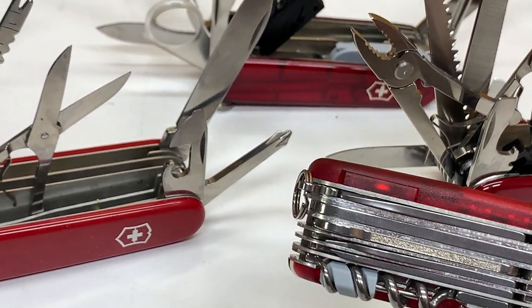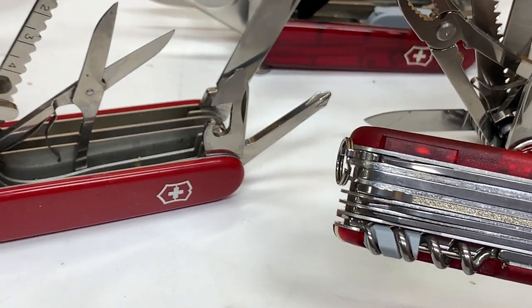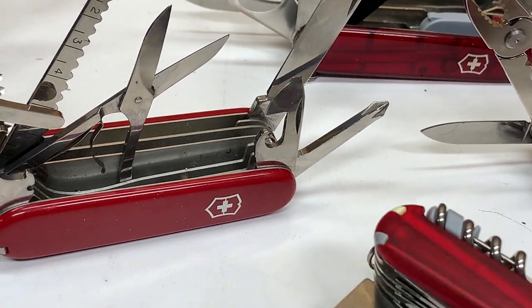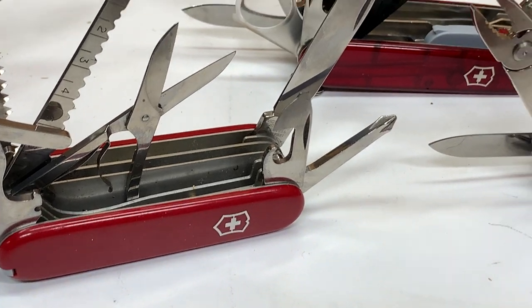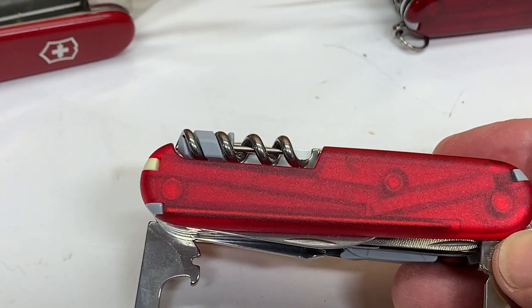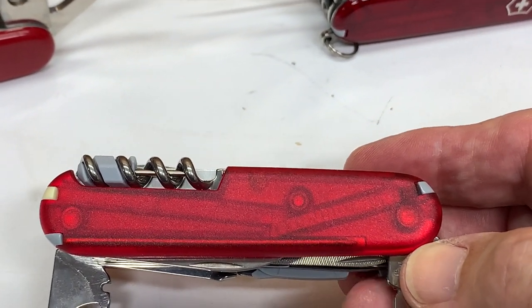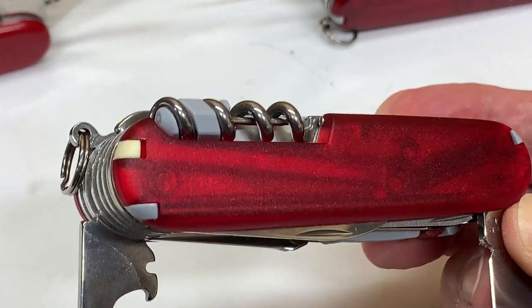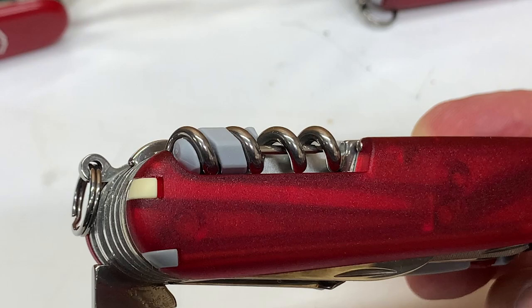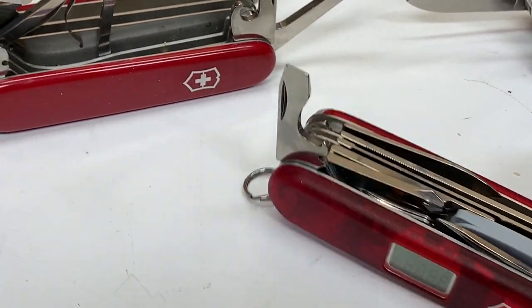The bottom of it looks very much like a Champ — a Swiss Champ has the same stuff — and it comes with special scales. This scale has everything on one side: it has the toothpick, the pressurized pen, and the tweezer.